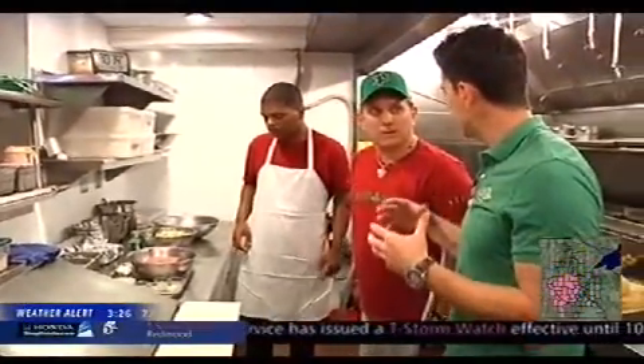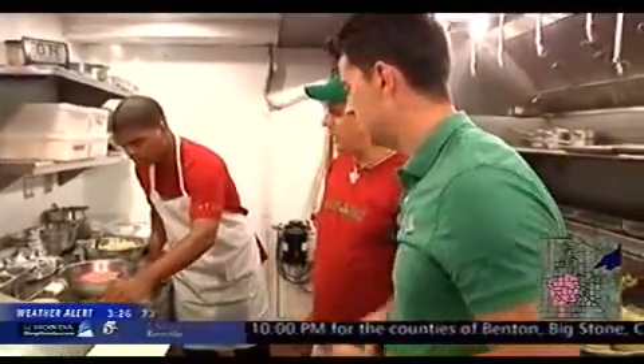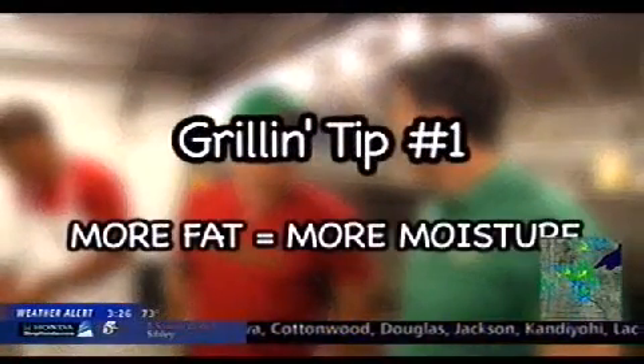We're going to whip up a burger here that is loaded with flavor. This is not a bland burger by any stretch. The important thing is we want to talk a little bit first about the beef. You always want to use a beef that has a high fat content — you're going to have more moisture. You're going to render a lot of fat on a grill anyway, so the fatter it is, the better it is. You can find information about the nutrition and fat content at minnesotabeef.org. They do a lot of research on that for people like us.